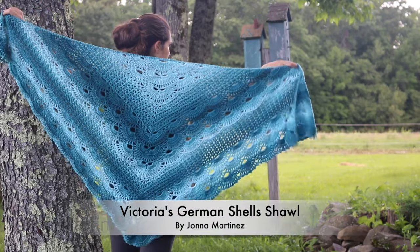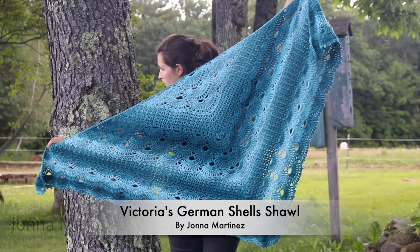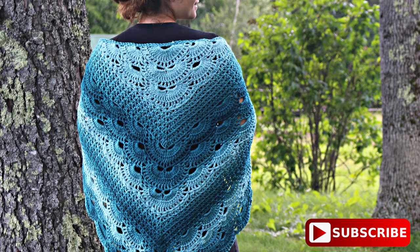Hello everyone! Welcome to my YouTube channel. In today's tutorial I'm going to be crocheting the Victoria's German Shells shawl. All of the information on this shawl will be in the drop-down description box. Thank you so much for watching! Now let's get started.